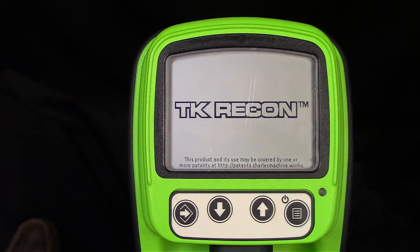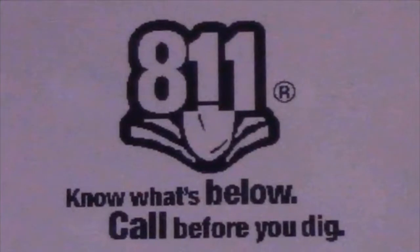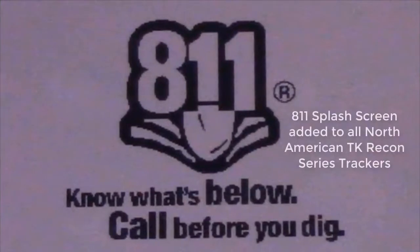With the release of version 19 software, an 811 splash screen has been added to all North American TK Recon trackers. This splash screen will default to on for all units.